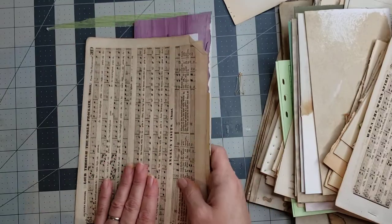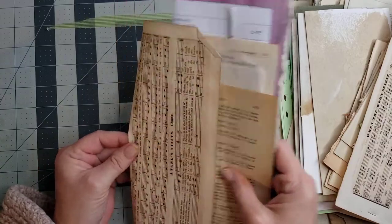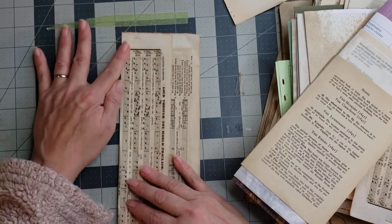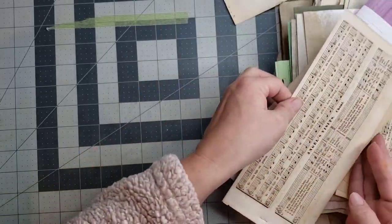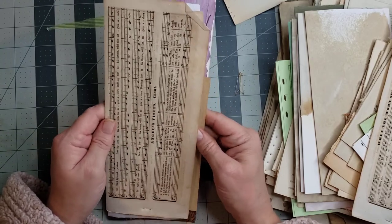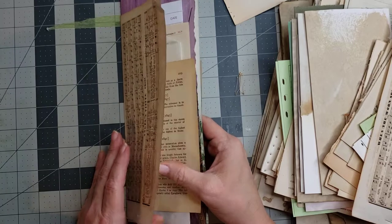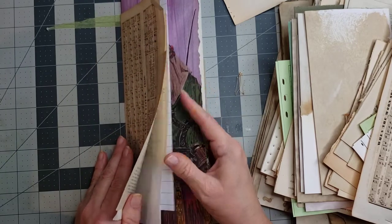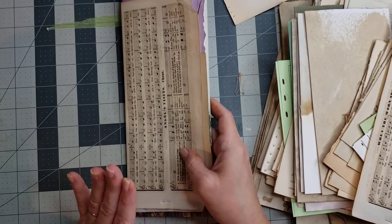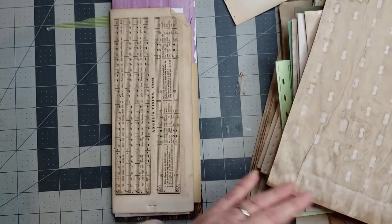Let's fold this around this signature right here. I'm going to mark my spot so I can get a good straight fold. Such pretty paper — I have hoarded this because I just love it so much and I didn't want to run out of it. But sometimes you just have to use it because it's not doing anybody any good sitting in your drawer being hoarded. I think that's enough in this signature — one, two, three, four, five. I really wanted a piece of coffee-dyed paper in this one, but we'll put coffee-dyed paper in the next one. The struggle is real, y'all.